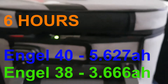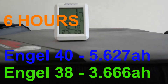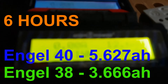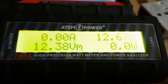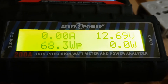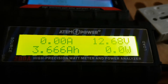And that's the 38, the Eclipse. We're sitting on 1.7 degrees inside. Let's scroll through it. 3.666 amps — that's nearly 2 amps less in 6 hours.